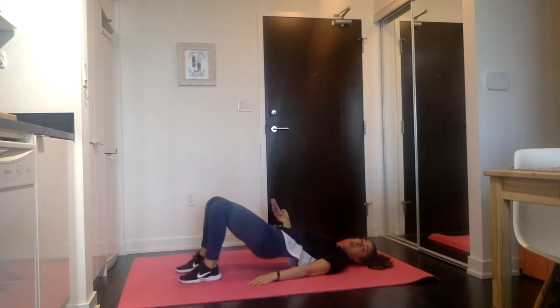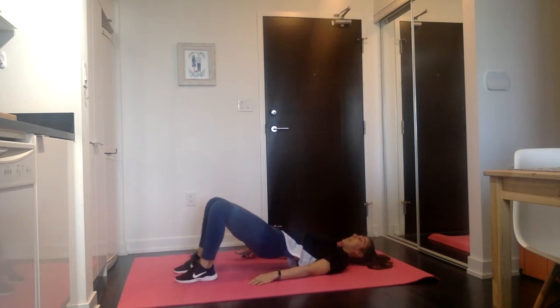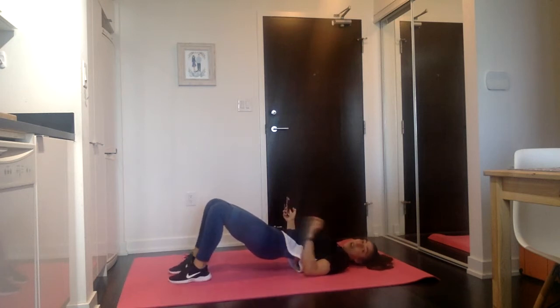Walk your feet a little closer together, closer to your butt. Twenty calf raises — one, press to the toes — two, three, four, five, six, seven, eight, nine, ten, eleven, twelve, thirteen, fourteen, fifteen, sixteen, seventeen, eighteen, nineteen. Stay here for ten, nine, just hold it — eight, seven, six, five, four, three, two, one. Rest.